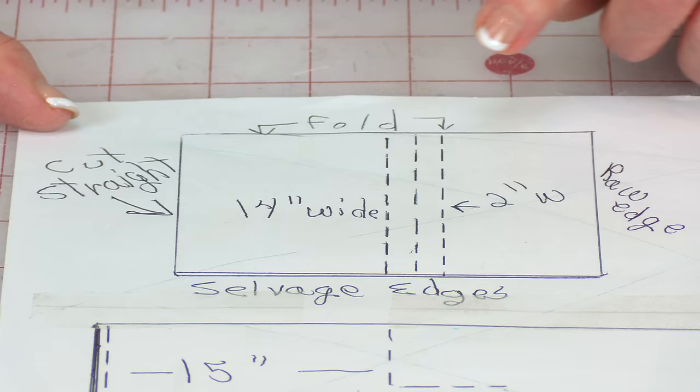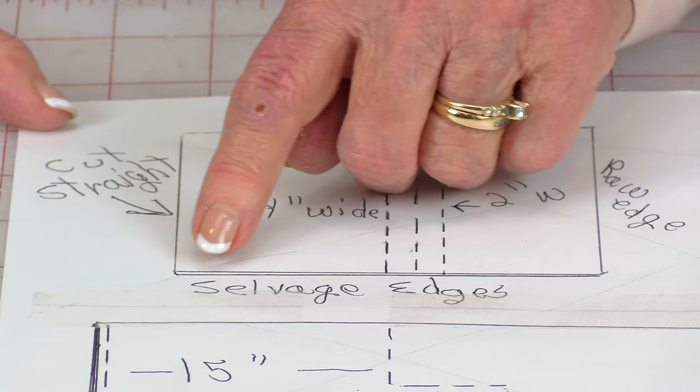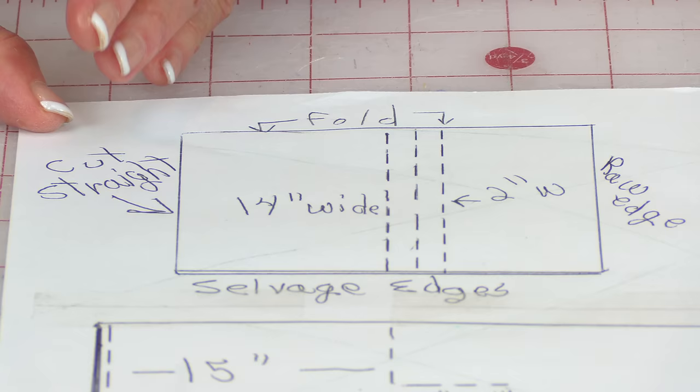Your fusible interfacing can be either bought right off the bolt in a fabric store, or you can find it in packages. You just want to make sure it will accommodate the sizes that you need to cut. Now here is how you're going to cut your lining fabric and your outside fabric. You want to fold your fabric with the selvedge edges together and make sure this edge is straight. I like using a long ruler and a rotary cutter — you get more accurate cuts that way.